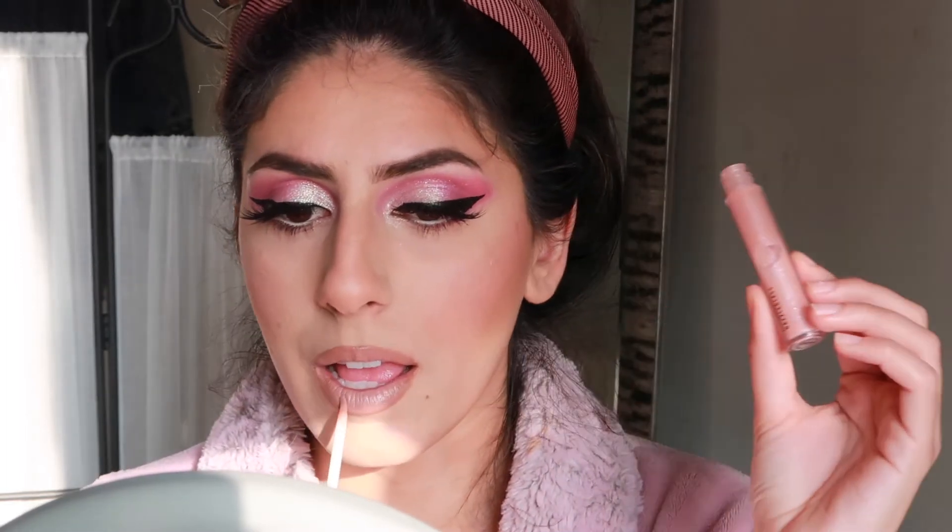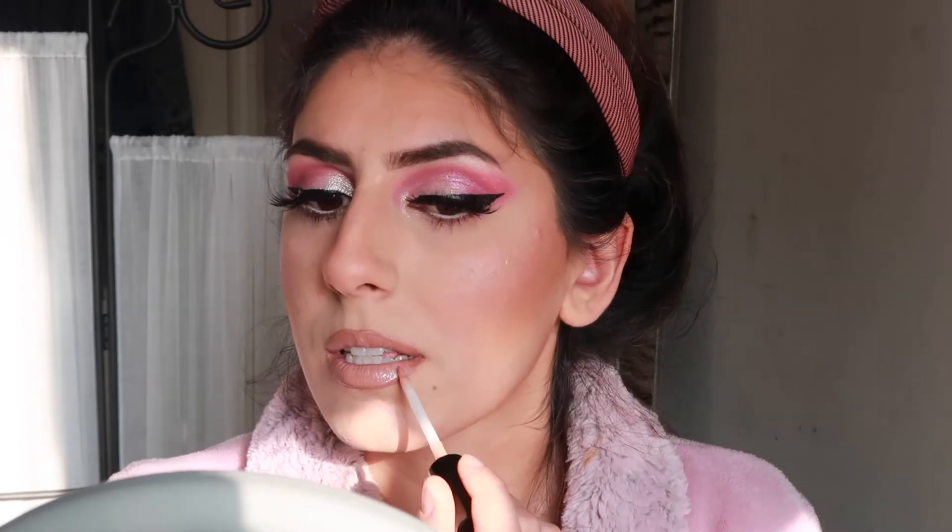I'm taking MAC Dazzle Glass lip gloss — this is just like your true early 2000s baby pink. I love this color. I think I would want to wear this lip gloss color on my wedding day, that's how pretty I think it is.